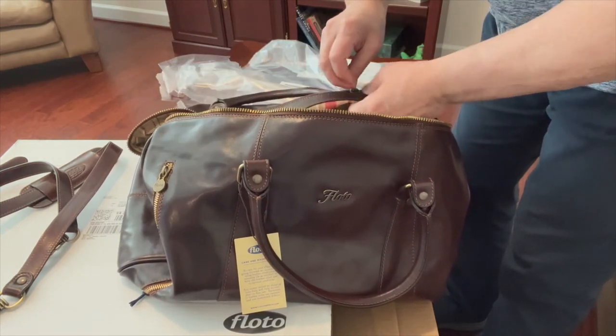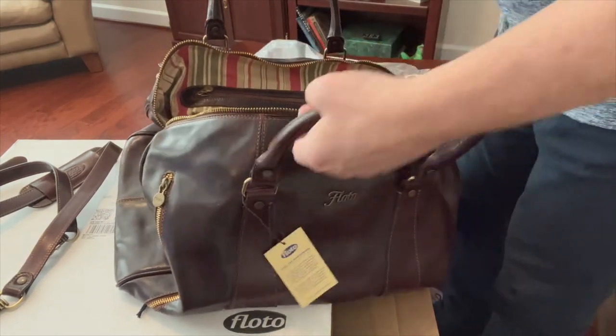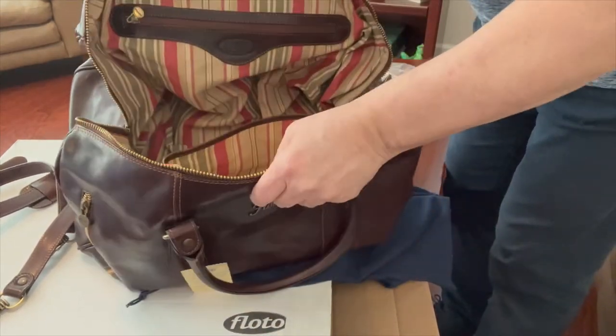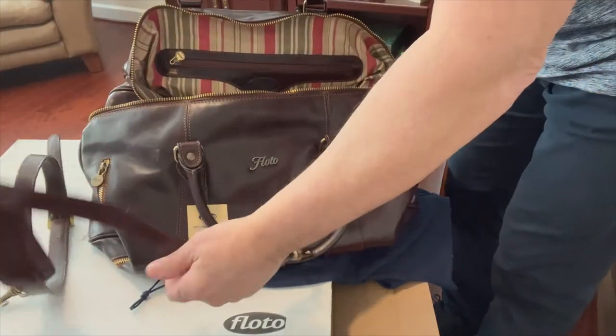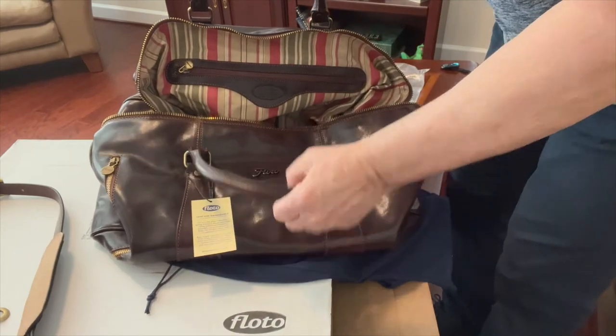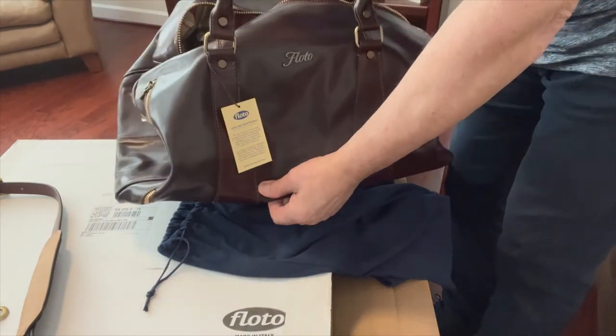I already know I'm going to love this bag. Let me throw something in it, put the shoulder strap on, and carry it around a little bit.